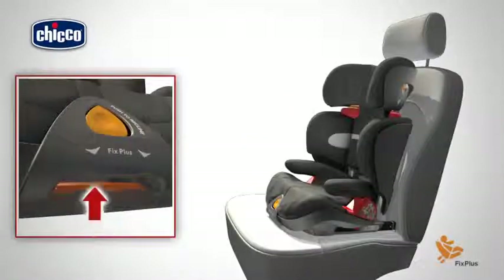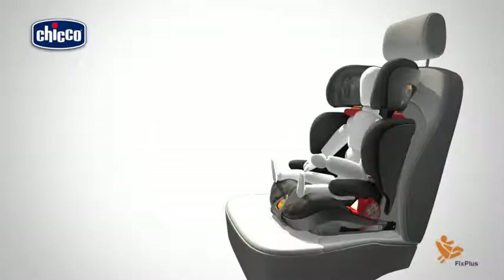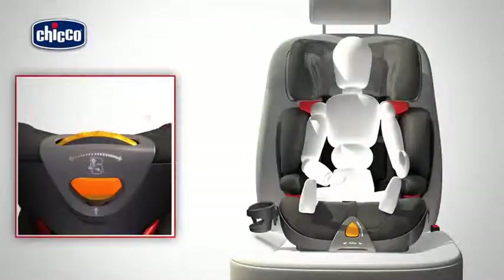Push the child car seat against the backrest of the car seat. Place your child inside the car seat with his back correctly placed against the backrest. Adjust the height and width of the child car seat.